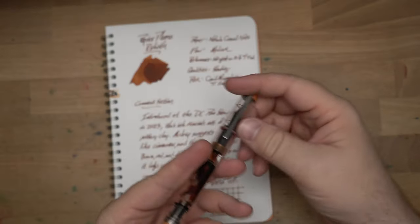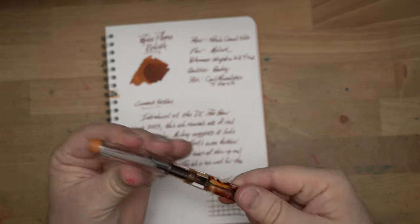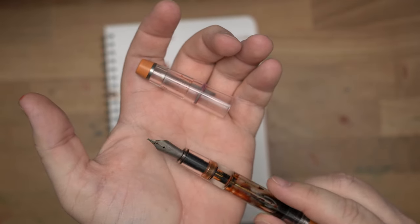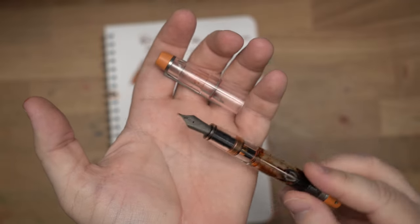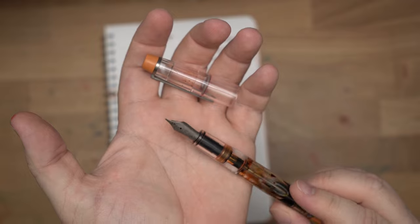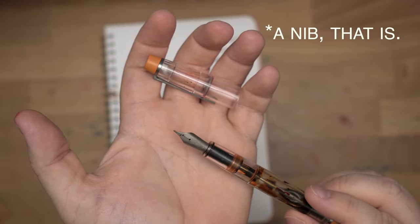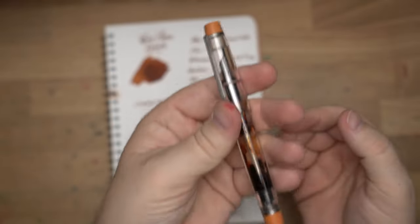Here is the pen I've been using, which is a Coded Minimalistica — this is the Monarch version — and this is a titanium Bach nib, which is a very wet nib. I actually had a different nib on here, but it was just a little bit too sharp for the papers I was using, so I switched it out. This ink will look a little bit lighter with a nib that doesn't have as much flow, but given the time constraints, I'm going to use this one for reviewing.